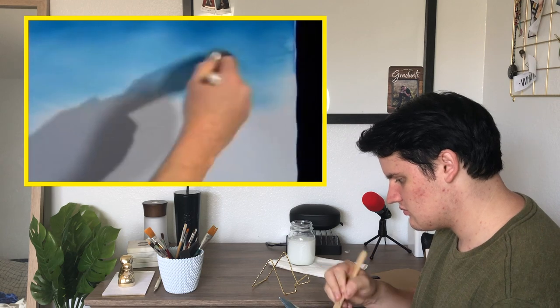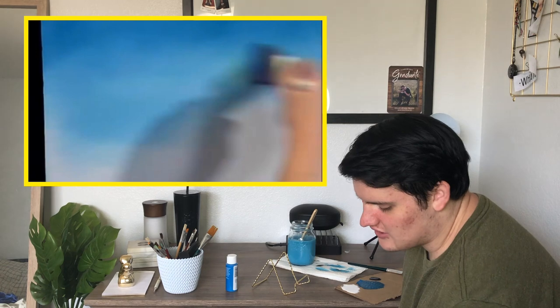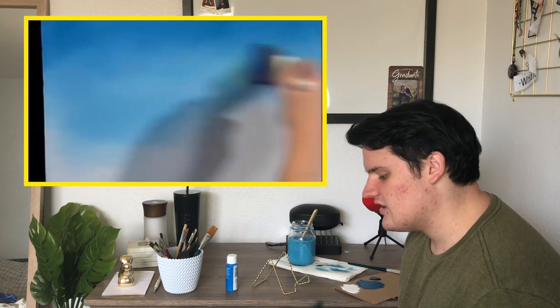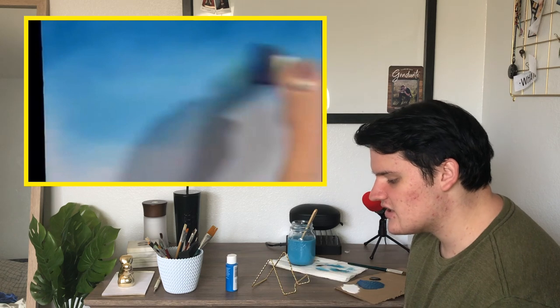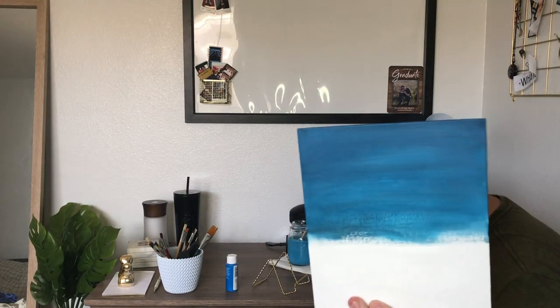Welcome back to 'can you paint better than a preschooler?' The answer is no. This is just not turning out very well. As you can see in his video, it's very soft — it's not dark blue. So this isn't turning out good at all.